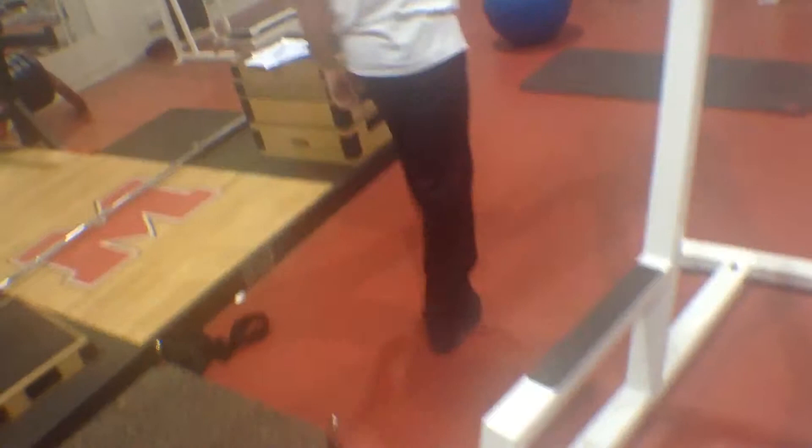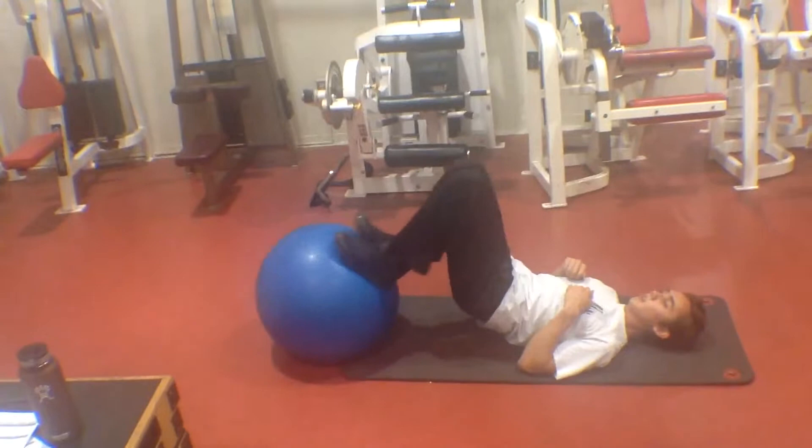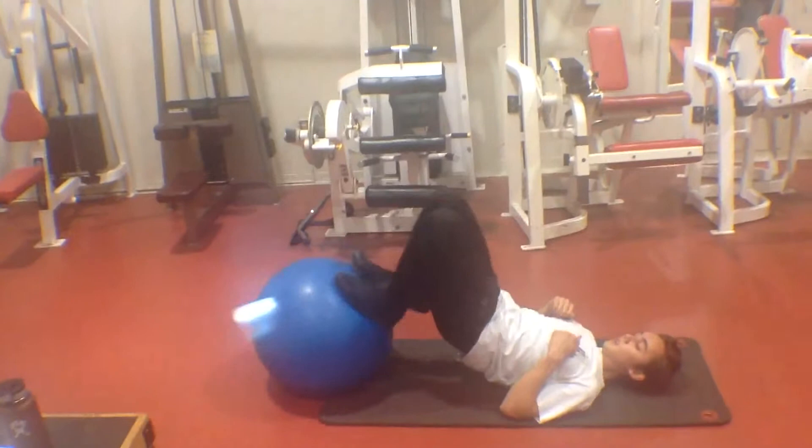After the set of 10 here, we're going to grab a stability ball and a mat — we already have it all set up. This here is the stability ball bridge: feet on top of the ball, your butt raises, pull back with your hamstrings. You really feel this in your hamstrings and glutes, including your abdominals. 10 total reps.